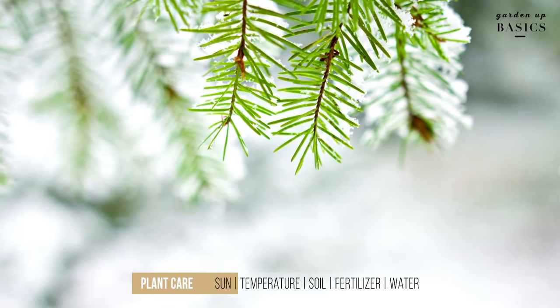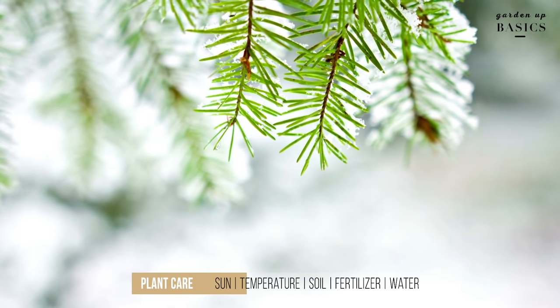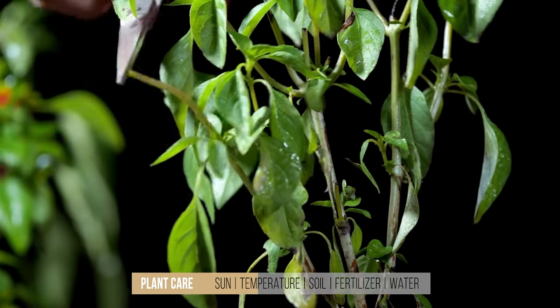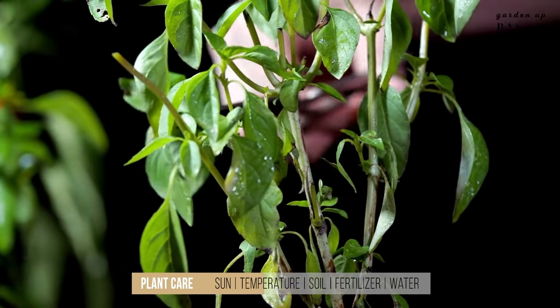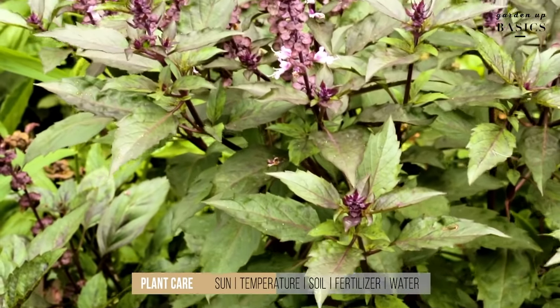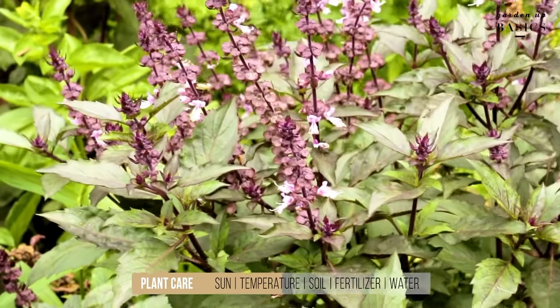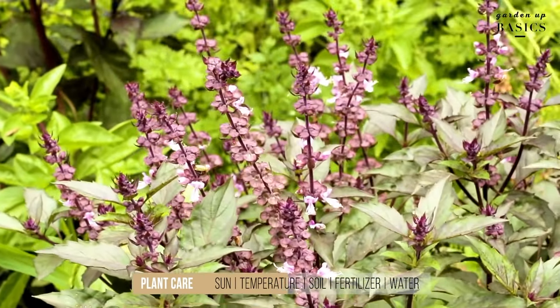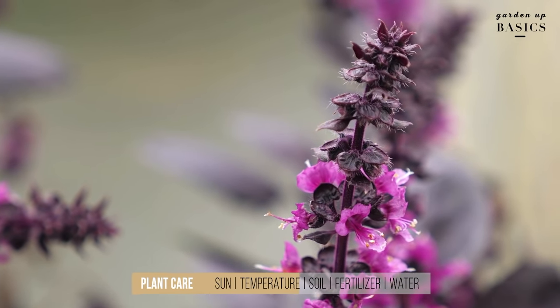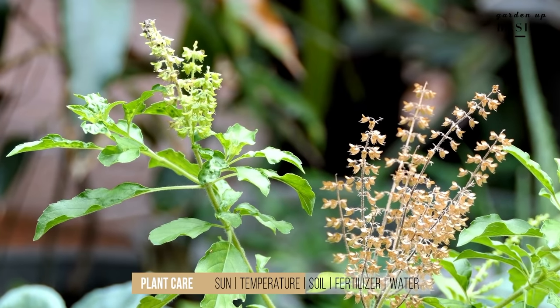Basil cannot tolerate winter very well. When the temperature drops under 20 degrees Celsius, basil leaves will start turning black and eventually the plant may also die. But don't worry — before basil dies, you can collect the seeds from the plant once it has started flowering. Here you can see this purple basil is flowering. You save those seeds and use them in the next spring season.